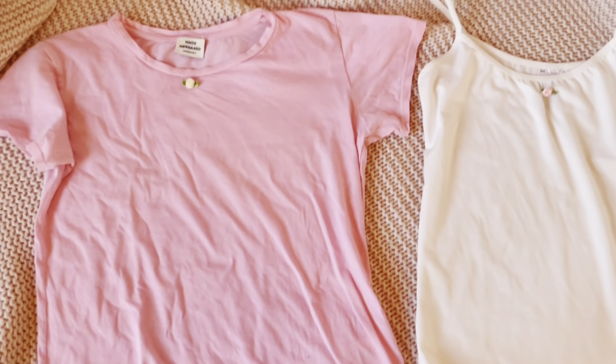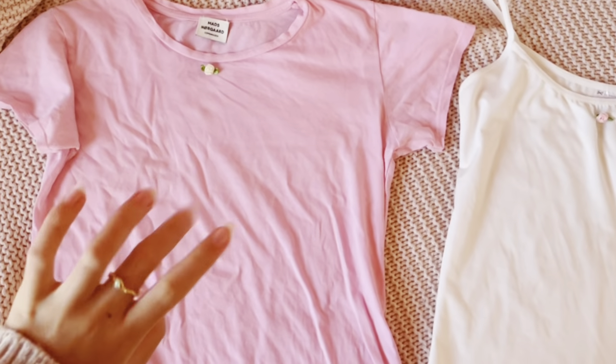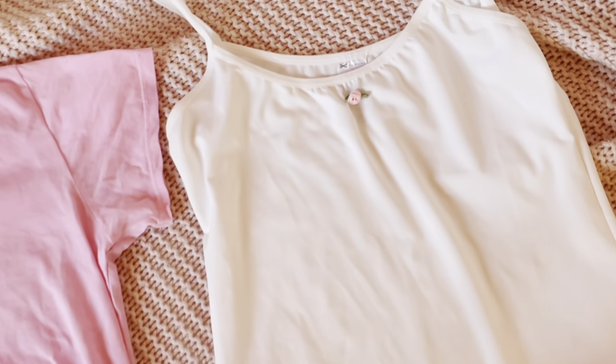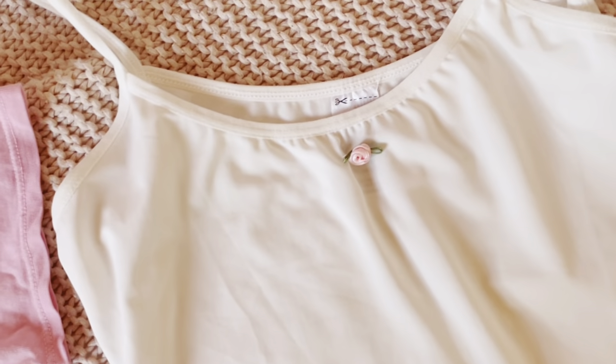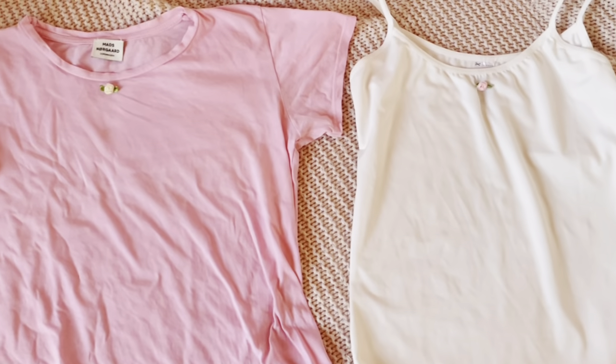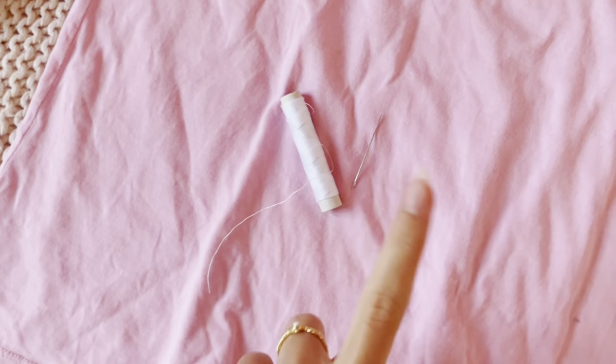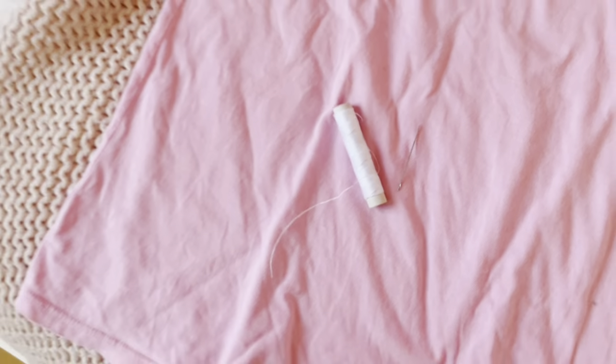I've decided on the pairings — on the pink t-shirt I'm going to sew a little white rose, and on my white cami top I'm going to sew a little pink rose. I'm just going to sew them on with a needle and thread, so it's super easy.